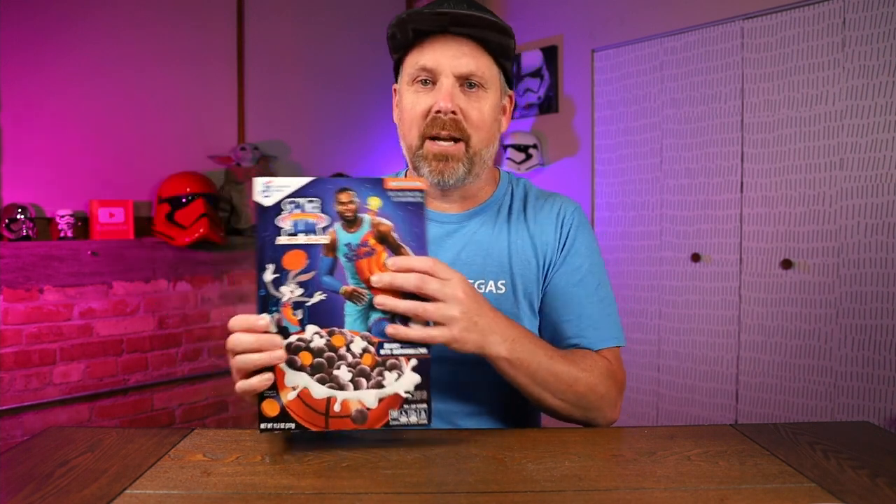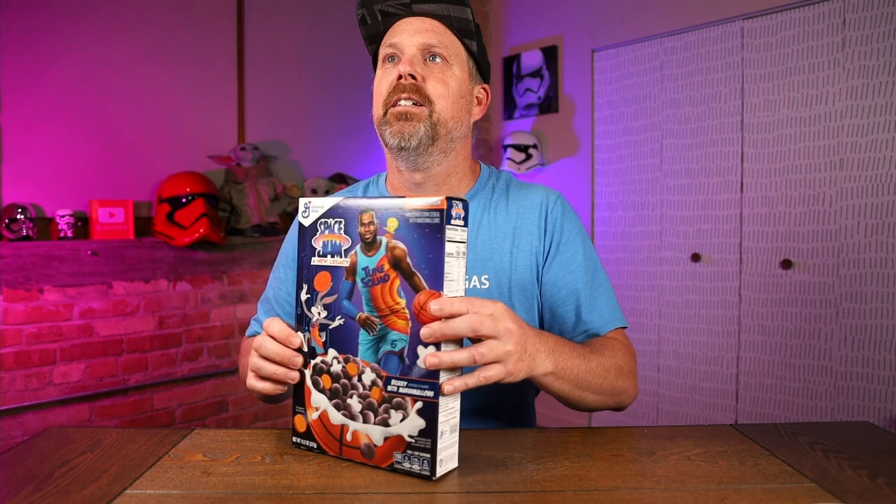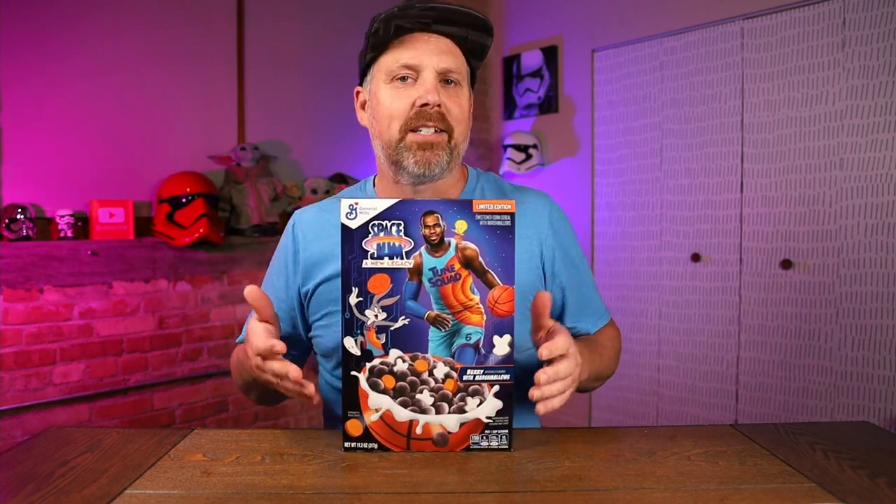We've got LeBron James on the front here with Bugs Bunny. There's a little cutout you can do on the back — make a basketball hoop and other things, maybe use the cereal to shoot. I'm not worried about the game; I'm going to try out the cereal. So, Space Jam: A New Legacy.